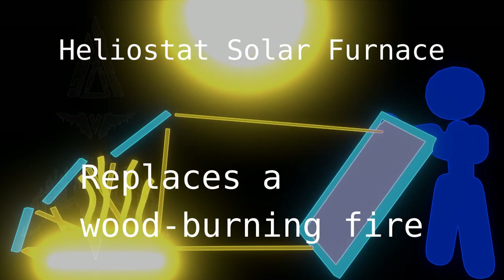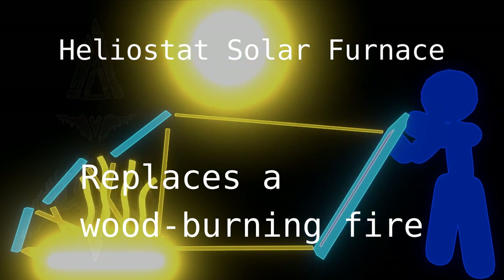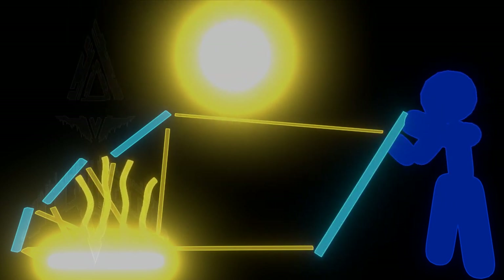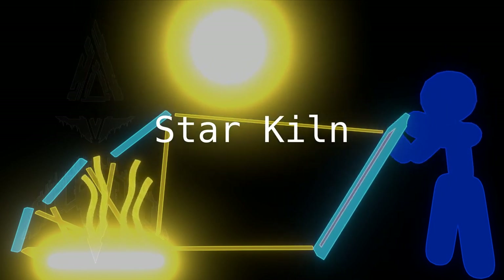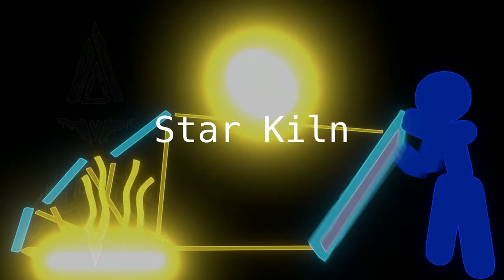Cooking food and boiling water is an important task, and this way you do not need to collect fuel — you can just do it with the sun. So there you have it: the TRIOP star kiln, for when campfire CO2 emissions are out of the question.